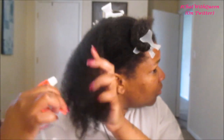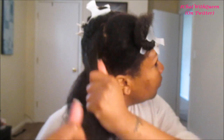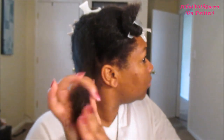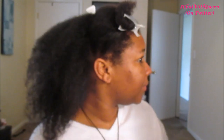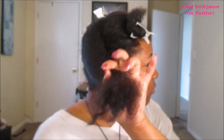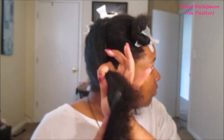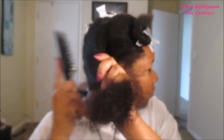As always, we are going to start off by misting our hair lightly with some water. I always do this step just to ensure that the product can actually absorb into my hair, and also to help reactivate any product that you already have on your hair. Next, we're going to detangle — I've been loving my detangling brush from Texture Pro. I will leave the link to all of the products in this video down below in the description bar.